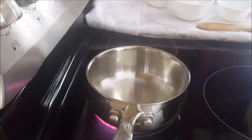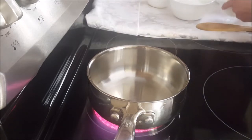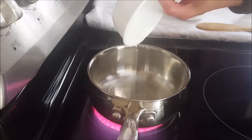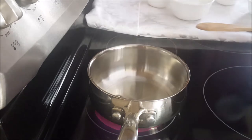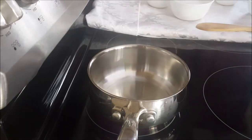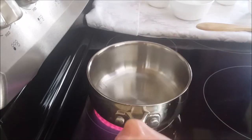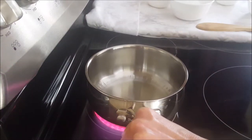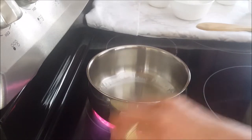Now I'm making the dipping sauce on the stove in the pan. I'm adding the oil. I'm going to wait till the oil heats up. It should be heating up pretty soon.